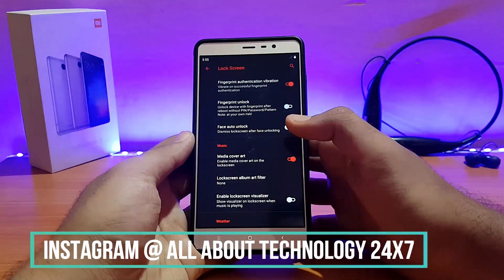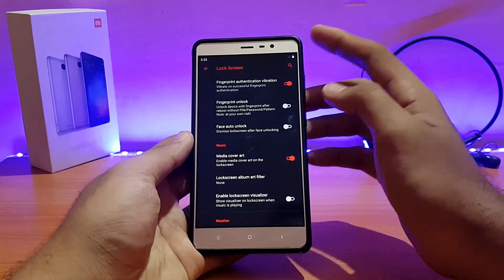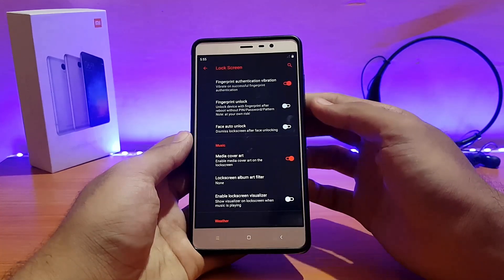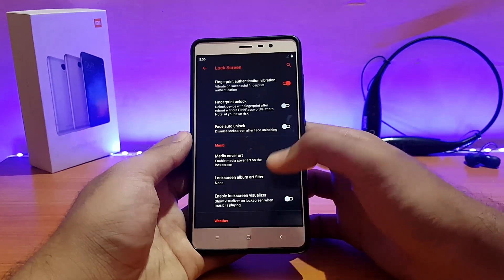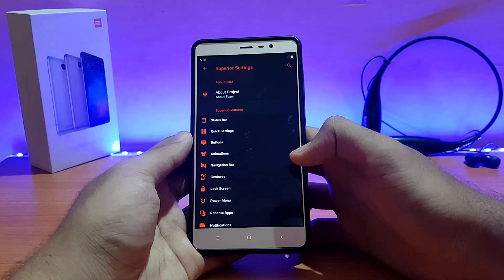Looking at lock screen settings — you can customize it. With fingerprint unlock enabled, after reboot the device will directly unlock using fingerprint without needing a pattern, PIN, or password. Face auto-unlock is also available — if you've set up Face ID, after your face is detected it will automatically unlock without requiring you to swipe up. These are some of the customizations available, pretty much similar to other ROMs.